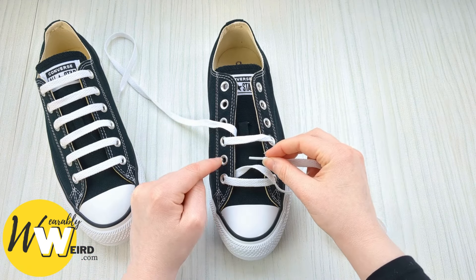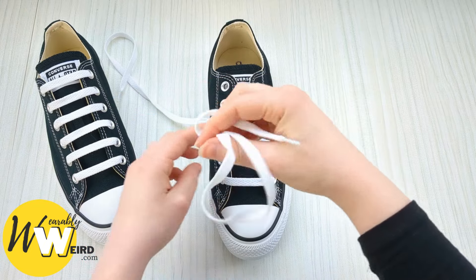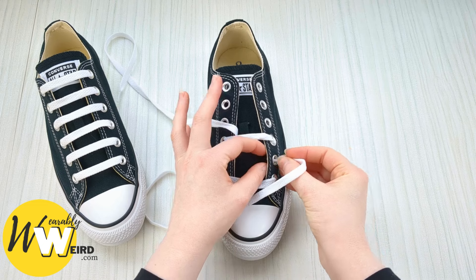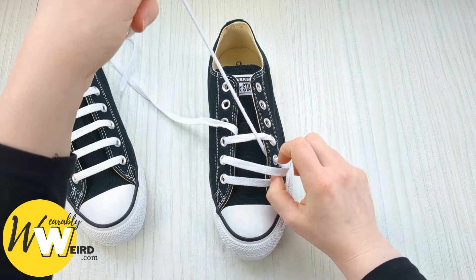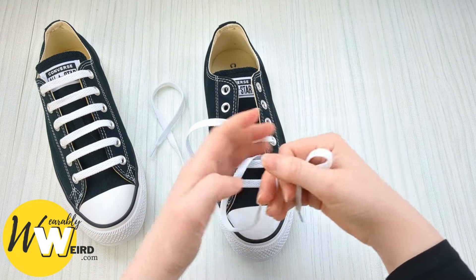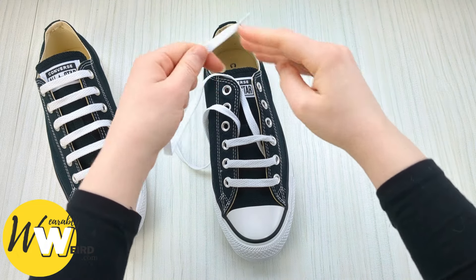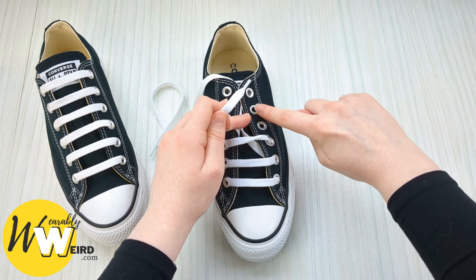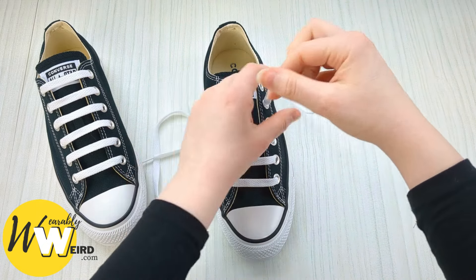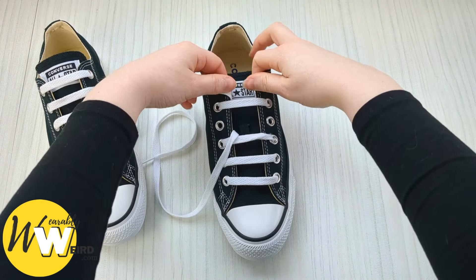Swap to the other lace and take it up into the second eyelet up from the bottom on this side from underneath. Then bring it over the sneaker tongue and down into the corresponding empty eyelet from above. Take a second to make sure all your bars are looking even and nice. Keep hold of this lace, bring it underneath this one, skip the empty eyelet, and move to the next one — bring the lace up into it from underneath, leaving that one empty.